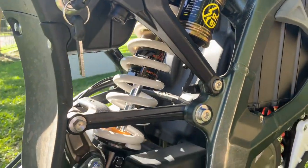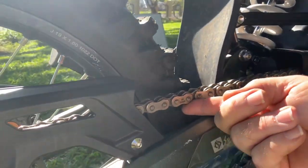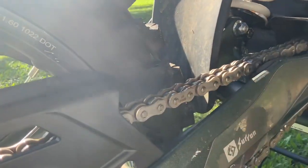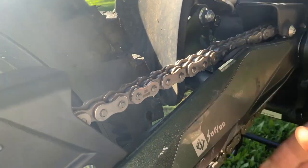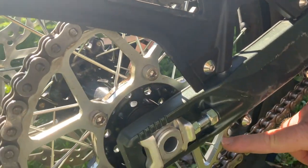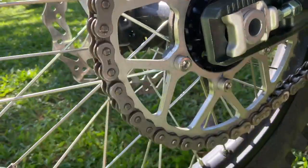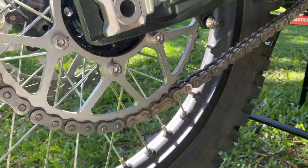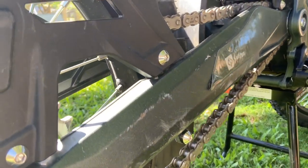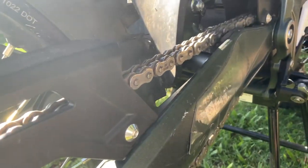The chain is a 520 grade, which is more robust than the 420 on your Suron X. It has stretched a bit and needs adjustment, but it's quite a strong chain. The rear sprocket is 56 tooth — combination's good, torque is good. Top speed: flat out I got to 92 kilometers an hour, which is pretty decent and plenty enough for off-road.